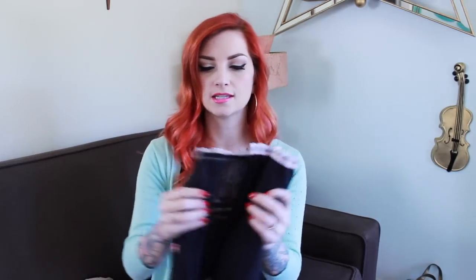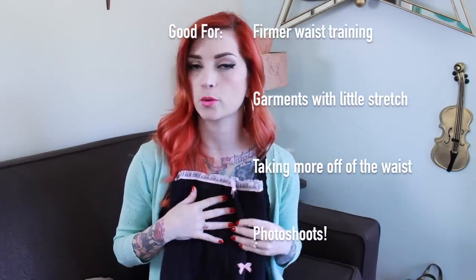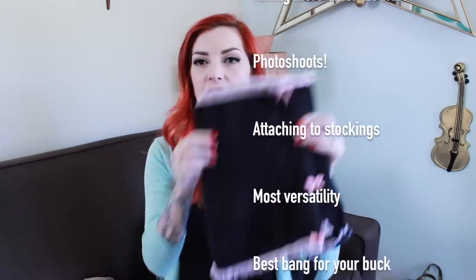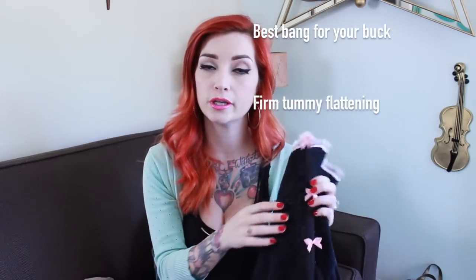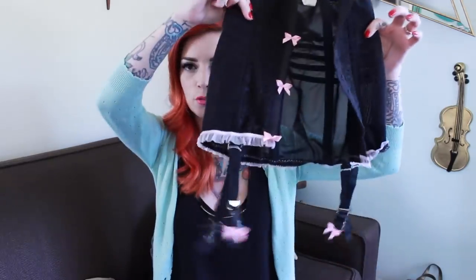Next on my list is this little waist cincher — this is a Rago cincher. If you saw my wedding undergarments video, you saw me wearing a white Rago cincher. I've had this thing for almost 10 years and it is still going strong. Rago is a really great company for undergarments. This is boned in panels all the way around, and it really sucks your waist in. It's great for making your waist a lot smaller without the heavy-duty-ness of corsets, so you can actually still breathe. It has detachable garter straps and it snaps in the front versus lacing in the back, so it's more user-friendly than a corset.